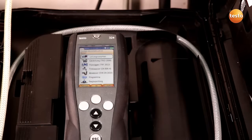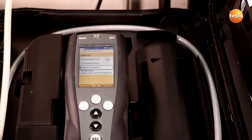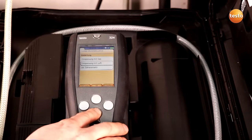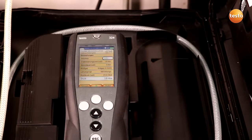I select the menu item gas pipe, select the sub-item leakage test and then the sub-item feeding with gas. The advantage of this is that there is no air pumped into the gas pipe during the test.